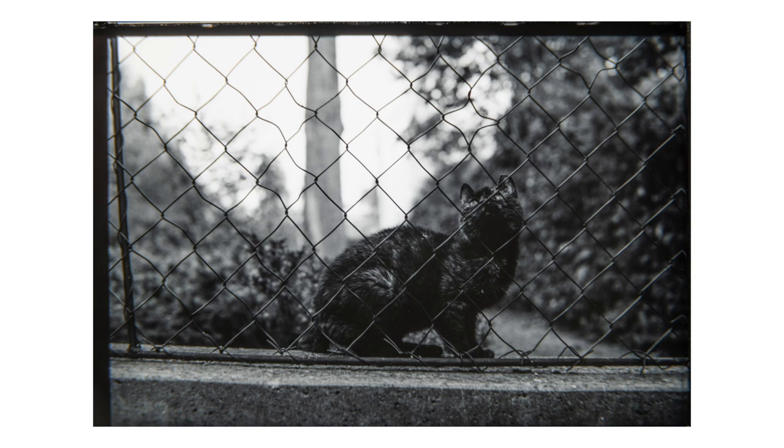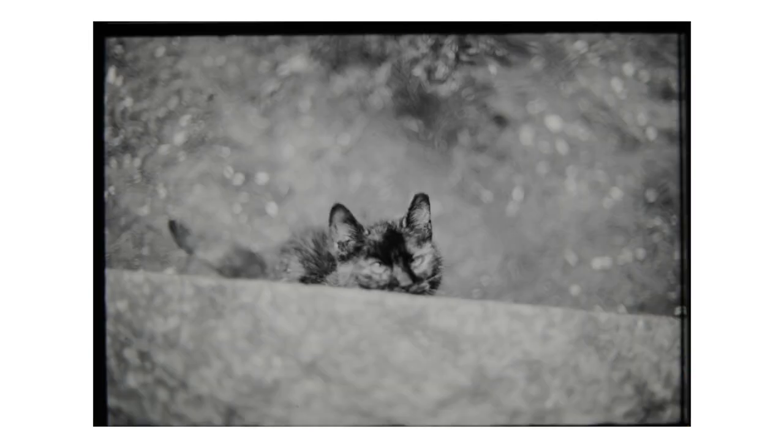I recommend going out to buy some of this film, especially if you have an infrared filter. Let me know how they look because I'm intrigued to see.